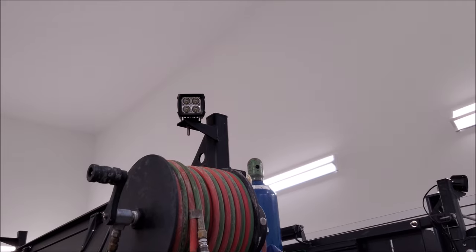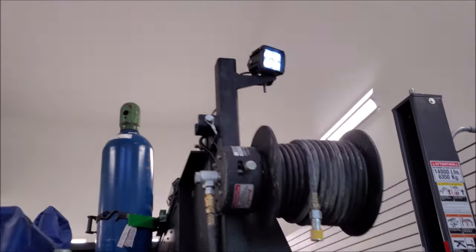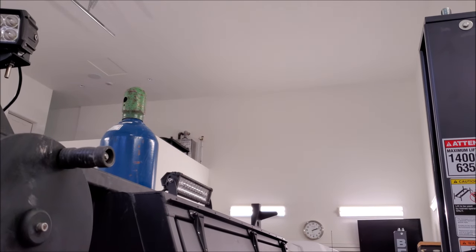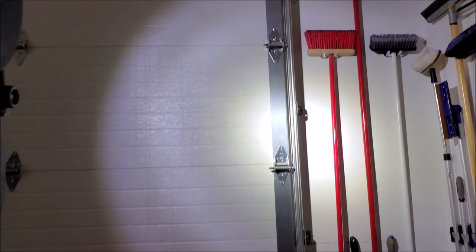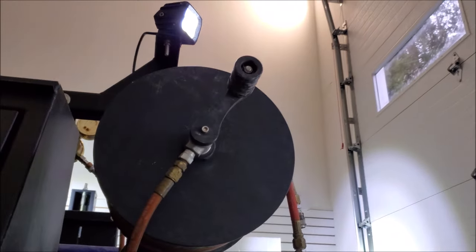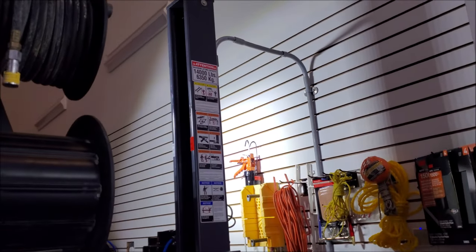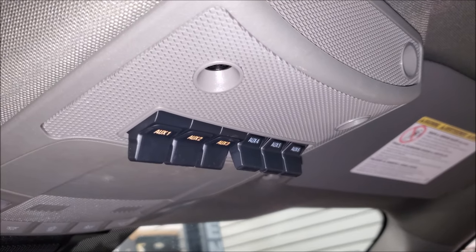We're going to test auxiliary one. Now we're going to hit auxiliary two. And now we're going to do auxiliary three. Let's see how it looks — that's pretty bright, check that out. It seems to be more of a spotlight that he purchased. These two look like spots, the other one looks more like a flood. But this should do him good on the job site. And there you guys have it — that's how you wire up the auxiliary switches in a Super Duty.